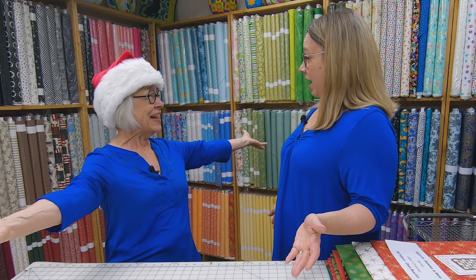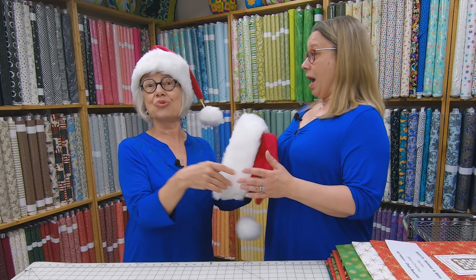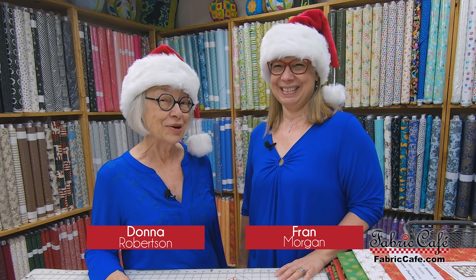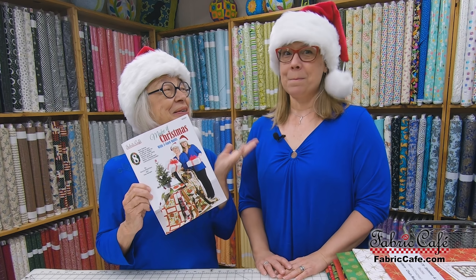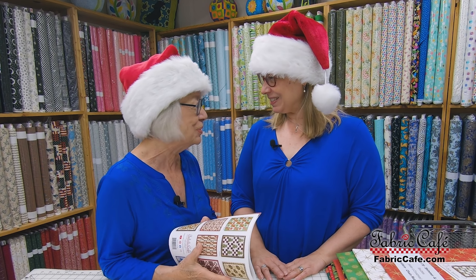Merry Christmas, Fran! But it's not Christmas. Well, we're gonna make it Christmas with three-yard quilts. Oh, keep watching! Hi, it's Donna Robertson and Fran Morgan with Fabric Cafe. Are we excited? We have a new book for you and it's called Make It Christmas with Three Yard Quilts. We have beautiful new fabrics and beautiful new quilt patterns that you are going to adore. So let's get started.